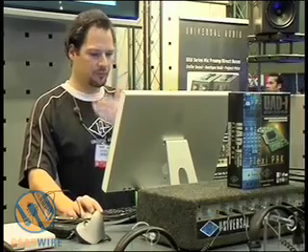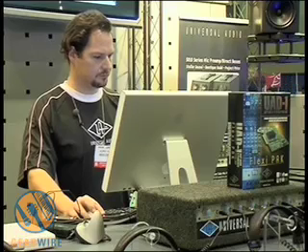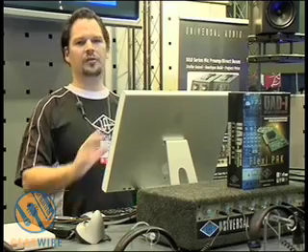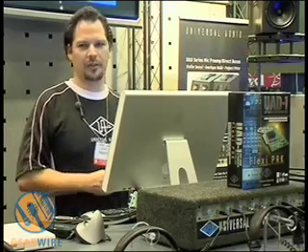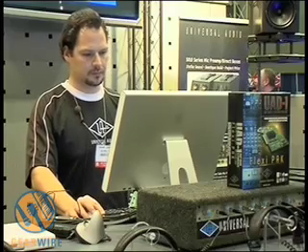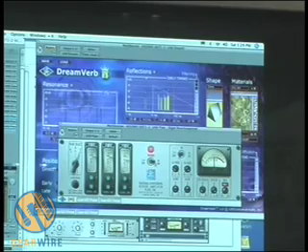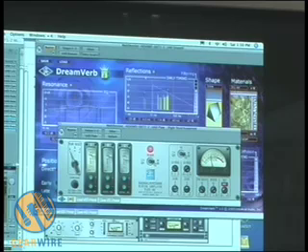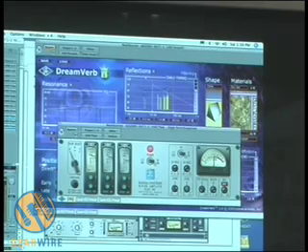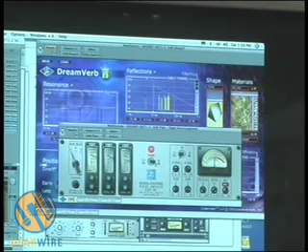I'm going to finish up here with the reverb plugin. This is our plate reverb — it's a fantastic plugin. I'm going to play some percussion for you. This plugin basically models three different plate reverbs. If you don't know what a plate reverb is, it's an enormous sheet of metal that's suspended and signals are run through it — that's how they get the reverb sound. There's also an EQ you can bring in and out, giving you up to 12 dB of boost or cut, and finally a pre-delay.